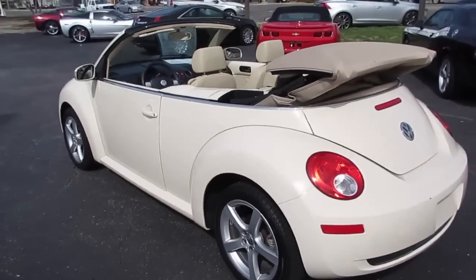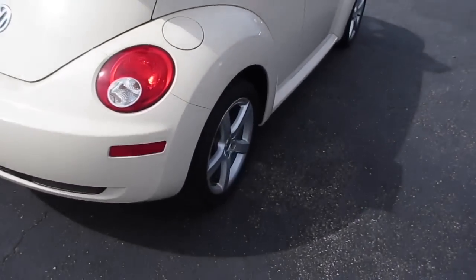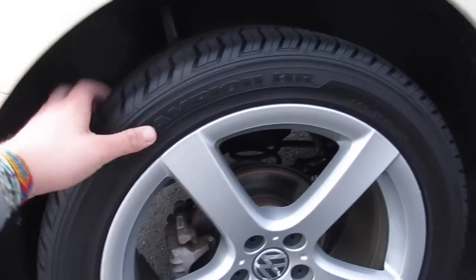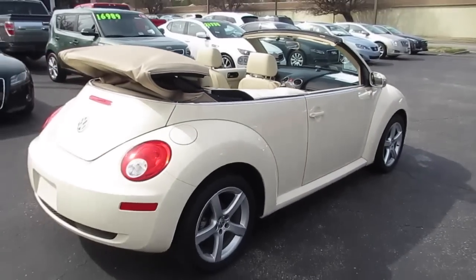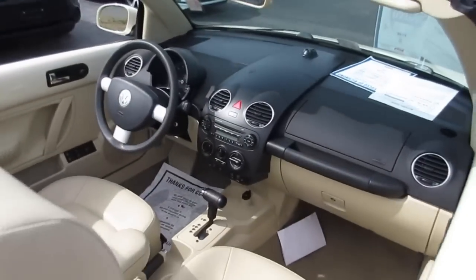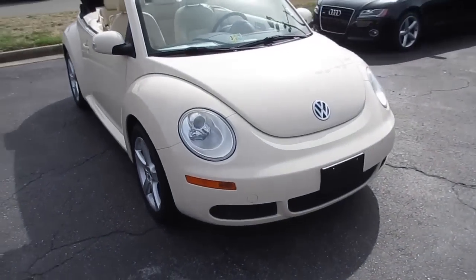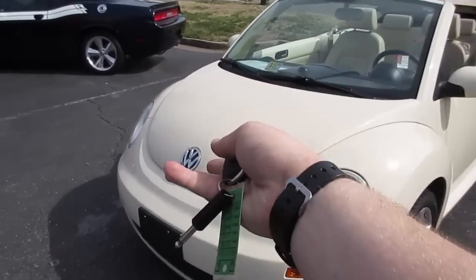Which looks absolutely excellent on the car, and as you can see you do have a tan soft top on this one. Along the back, this one is riding on Firestone Champion HR tires — they are 225/45/17 — so your 17-inch alloy wheels with rear disc brakes. This is just such a fun little car and I love the way it looks. You can see your back seat and up front, and along the side this one is in great shape. You can see your projector headlights along the front and your Volkswagen emblem.